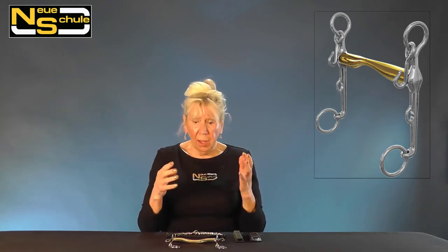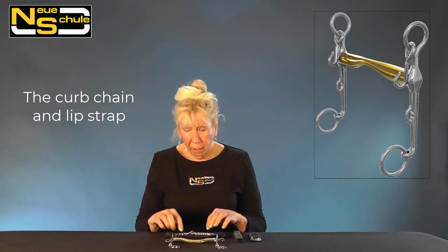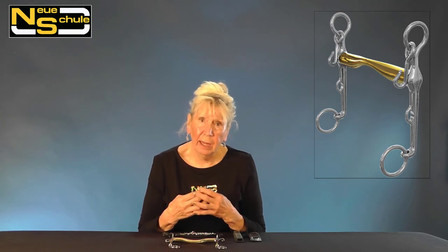It's a very mild Weymouth and it does come supplied with a kerb chain. We're often asked under what circumstances would we employ the lip strap. Well, the lip strap just helps to stabilise the kerb chain in the chin groove.